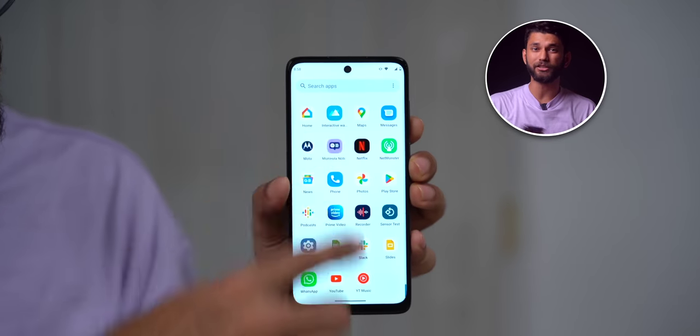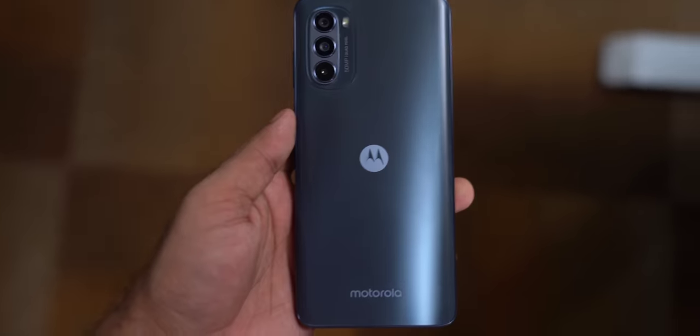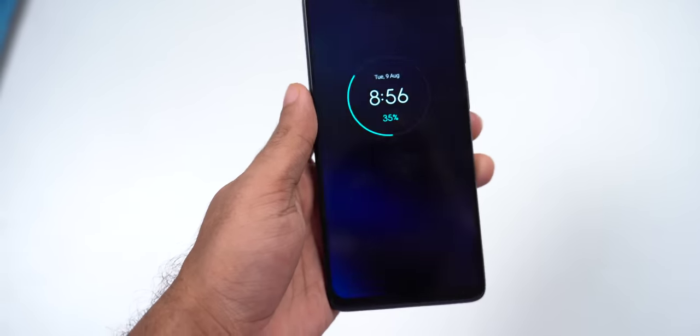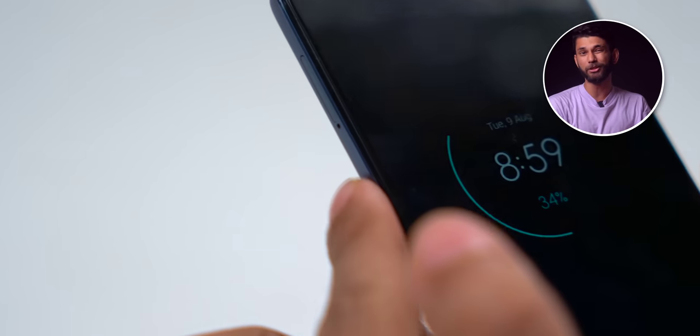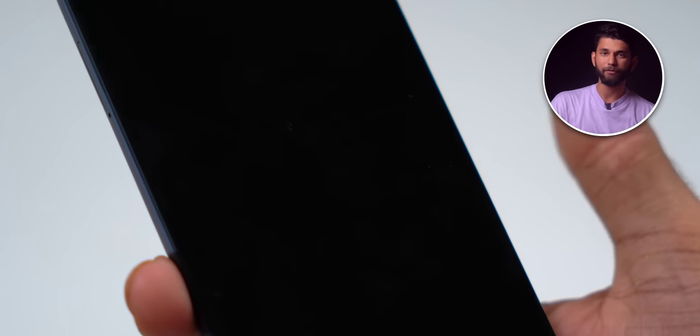On the front you get a 6.5-inch 120Hz IPS LCD display. It is a full HD display — not one-handed but not huge either, somewhere in between. People do like watching on a big display. I just wish they put the volume button on the opposite side; it would be much more reachable.